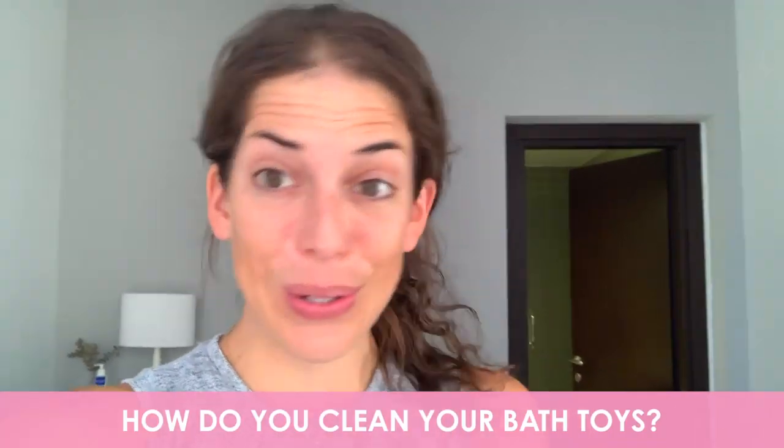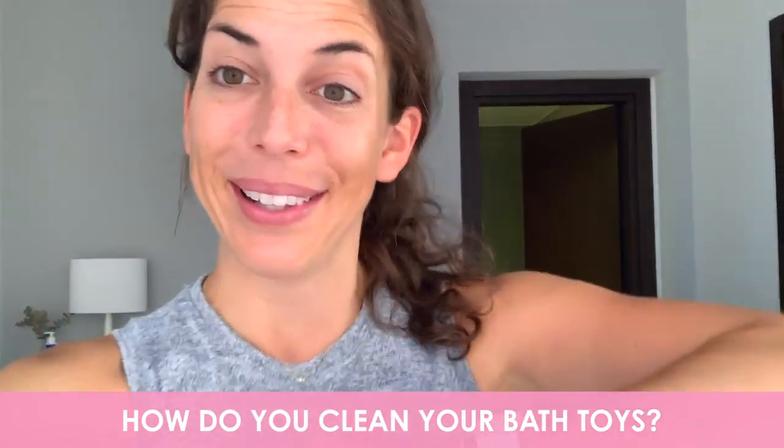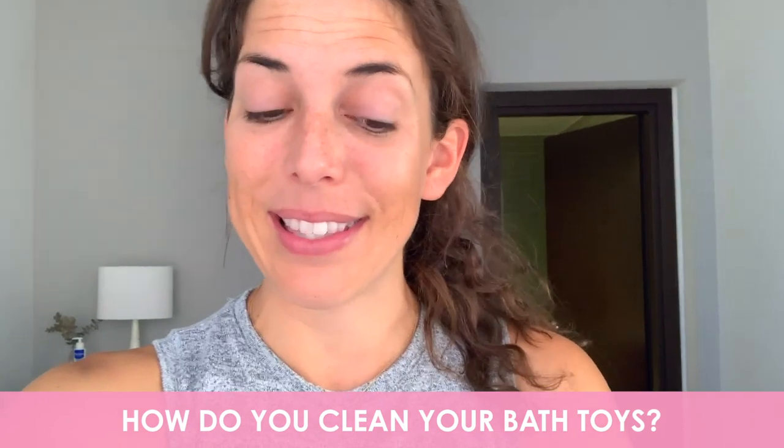Please let me know in the comments what you do about bath toys. Do you plug them up? Do you clean them? Do you just throw them out and buy new ones? Wasteful, but I do know people that do it. Let me know in the comments below and definitely let me know if there's anything else lurking in your house that you're wanting to know how to clean for you and your kids.